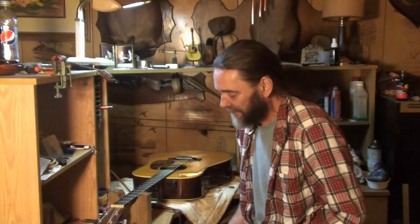Well howdy ladies and gents, welcome back to the house that never sleeps. I get a lot of questions about tools required to work on your guitar. Back in the old days, and even these days, a lot of people didn't have the proper tools to do things with.